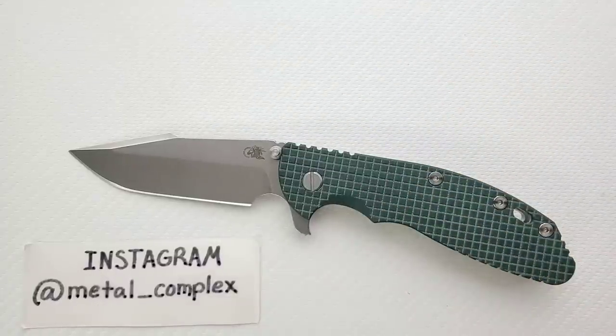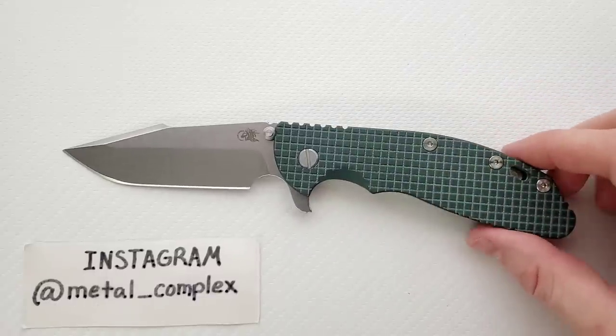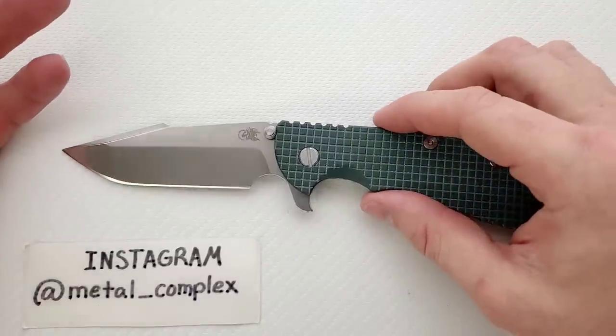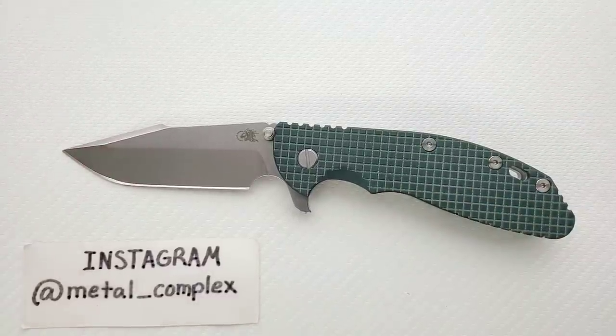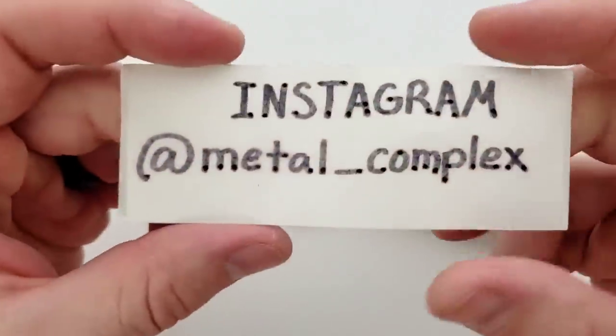This is actually one of two XM24s that I own right now. I kind of want to talk about my idea behind picking this up and why I was drawn to it. Thanks so much to my generous patrons who are supporting me right now — you can find my Patreon link right down in the description. Please also make sure to follow me on Instagram at metal underscore complex.